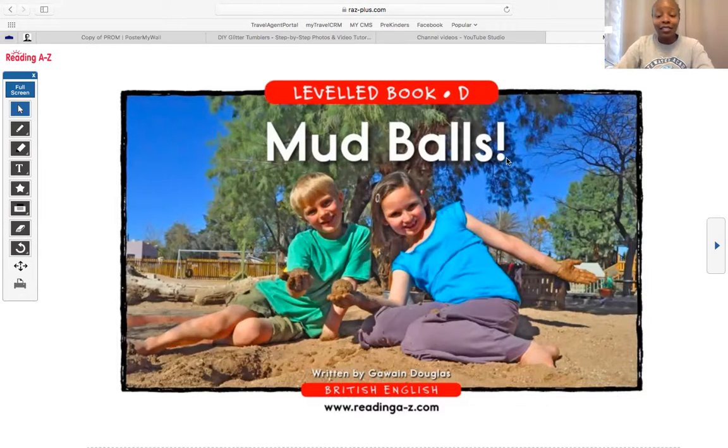When you see an exclamation point, that means you need to say it very exciting. Watch — Mud Balls! Did I look excited? I did. Let me see you guys say it — Mud Balls! I love it, friends. Let's go ahead and see what our book is about.